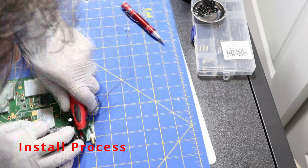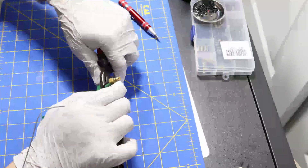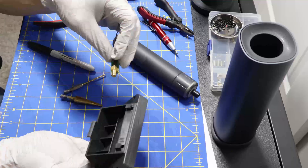Here's the actual install: salvage the pigtail, drill a hole in the screen bracket, mount it with a screw and spacer, and plug it into the Wi-Fi module. Done.